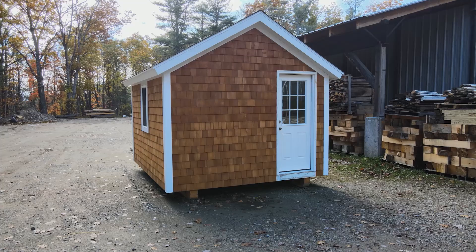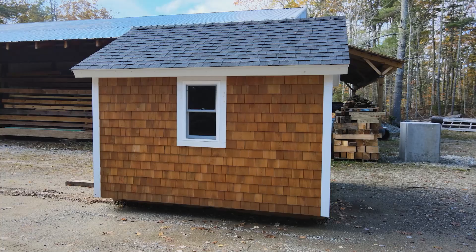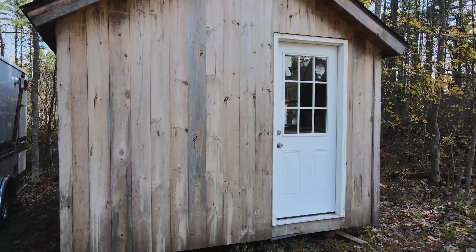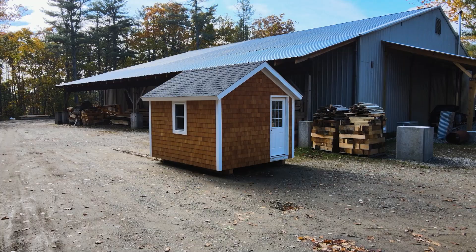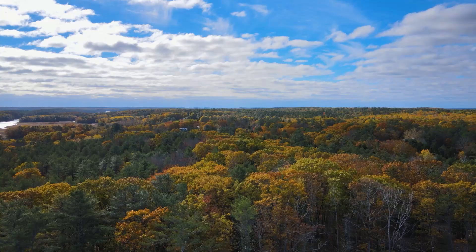That's the end of our come-along demonstration. This is a 10 by 12 SIP building. We teach how to build with SIPs but we also sell these little buildings. If you're interested in purchasing a kit that you assemble yourself, or having us build it, complete it, and deliver it, you can give us a call or check out the link below to our website. If you'd like to learn more about our SIP kits, check out the link below. Thanks for watching and we'll see you in the next video.